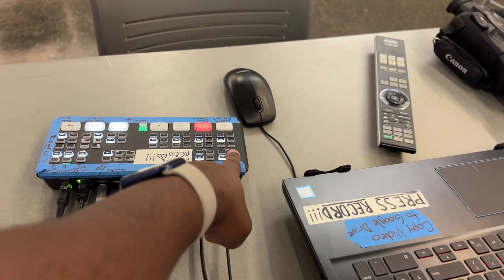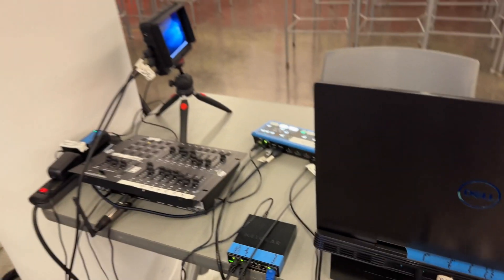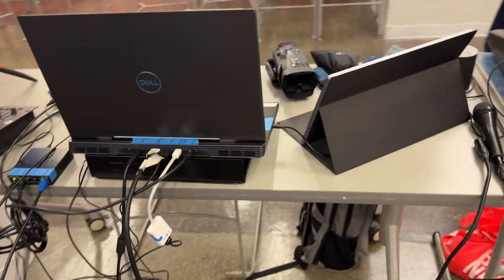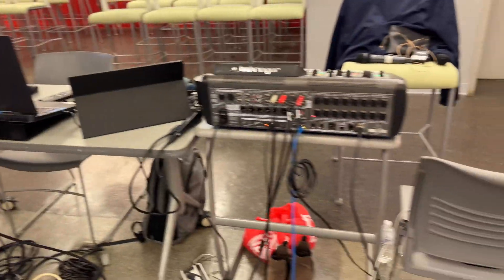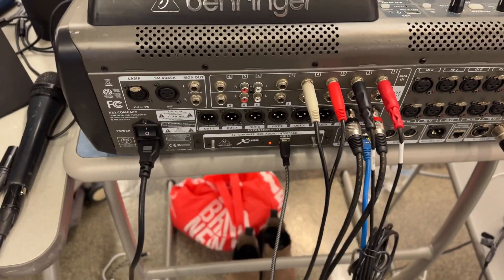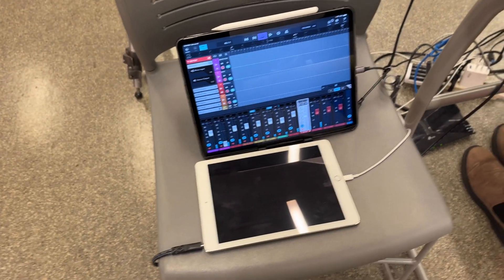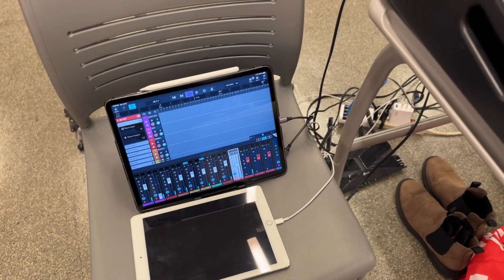That goes right there, and then you have to press enter just to make sure everything works. And this is how I set up the keyboard — I'm going to show you guys, and this is how I record everything. It goes to a USB interface right here, and it goes to my iPad so I can record everything accordingly.